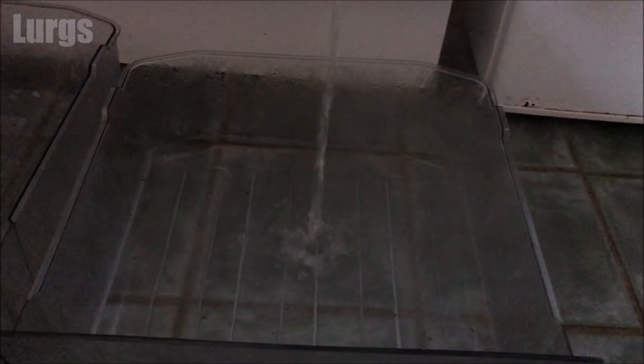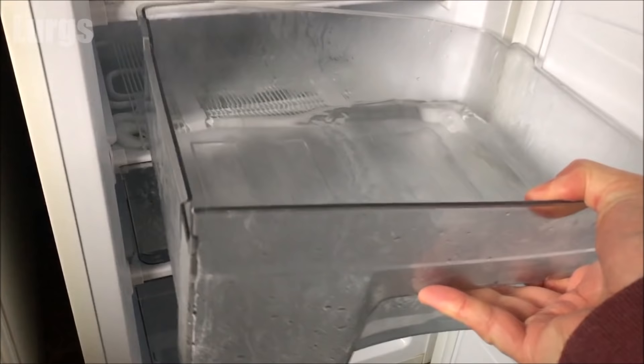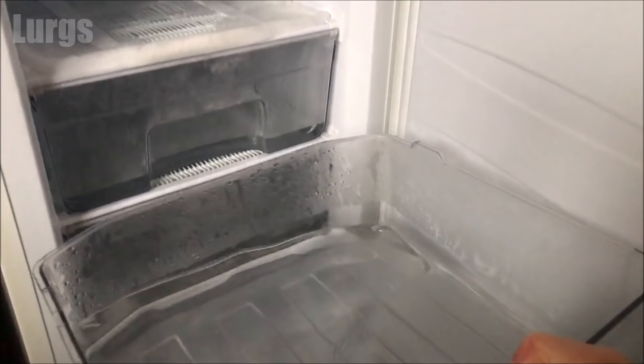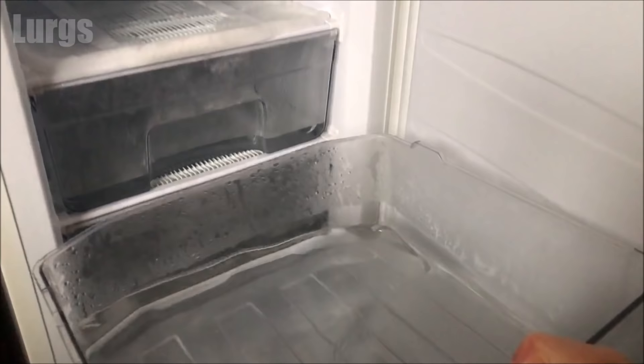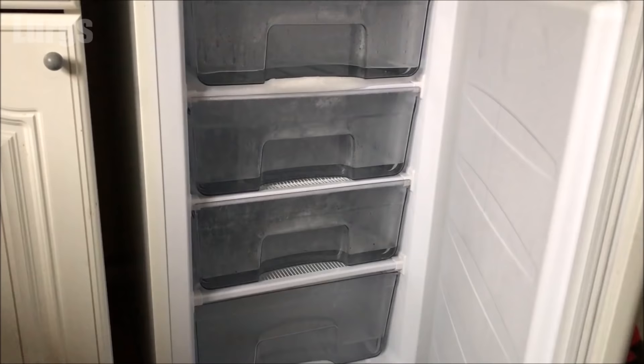If you haven't got trays in your freezer, you can use an old washing-up bowl. Fill up the next tray with some hot water and get that one in — you're basically doing this for every single tray in your freezer compartment. Once all those trays are in there with the hot water, close the door and leave it for 10 to 15 minutes, and all the ice will start melting and falling back down into those trays.